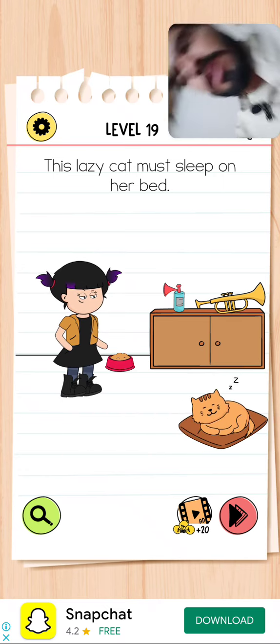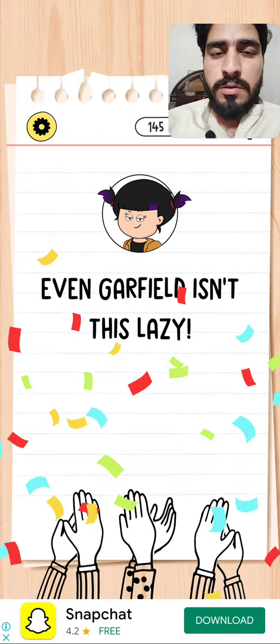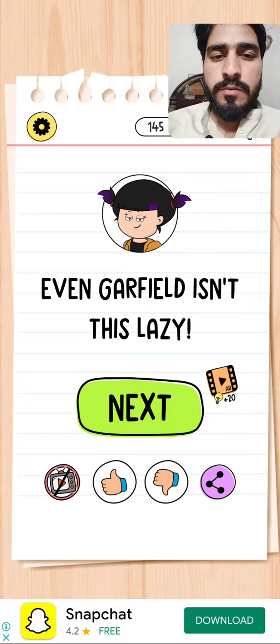The level is completed successfully. Please subscribe to my channel and press that bell icon for more upcoming videos. Thank you for watching.